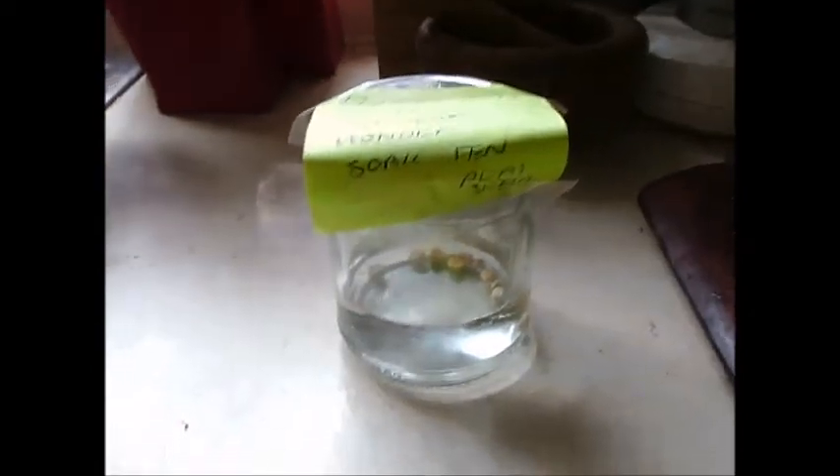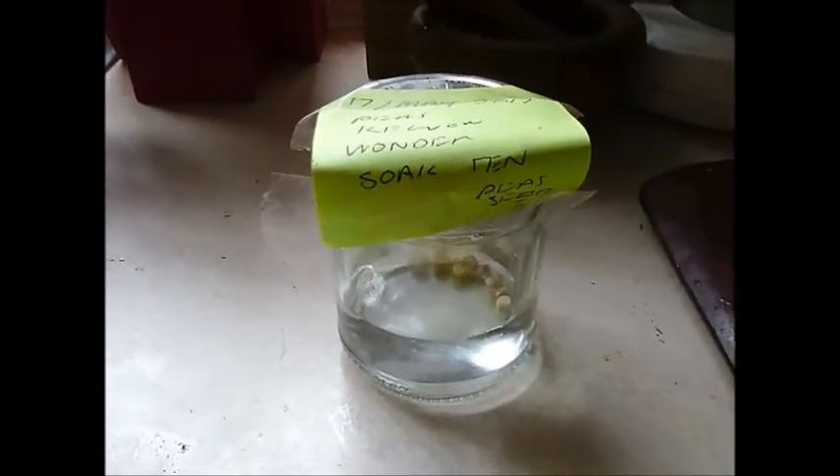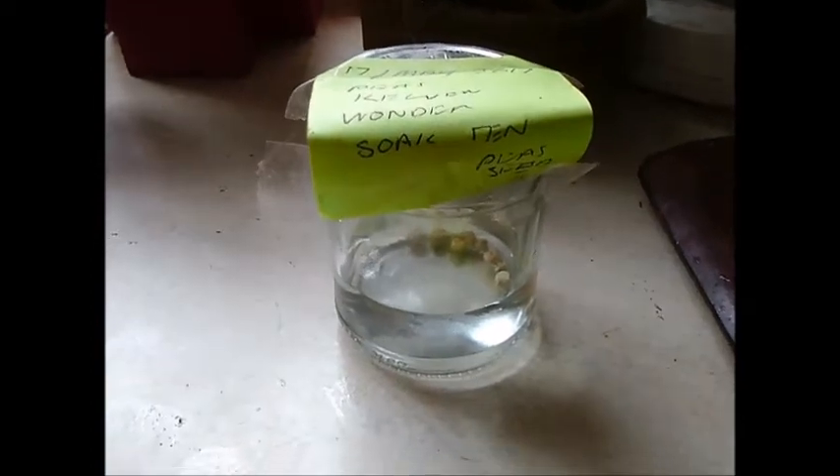I don't know if you can see it very well, but I've just put 10 peas — Kelvin Wonder — into soak. I'm out early in the morning, so hopefully just soaking them overnight, and maybe this afternoon I'll try planting.